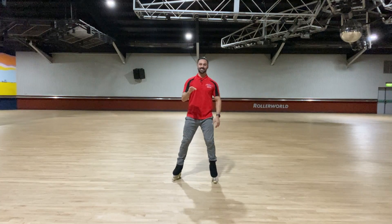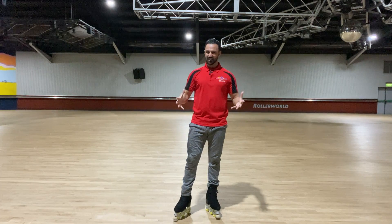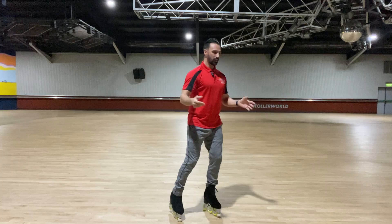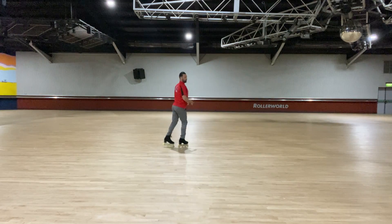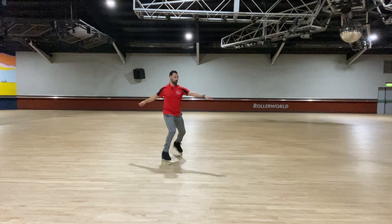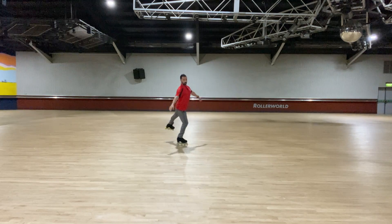Welcome to the next lesson. In this lesson I'm going to be teaching you backward crossovers to a landing position. A landing position would be this position from a landing. We can also use this position where we've done a spin and we push out to a landing position.